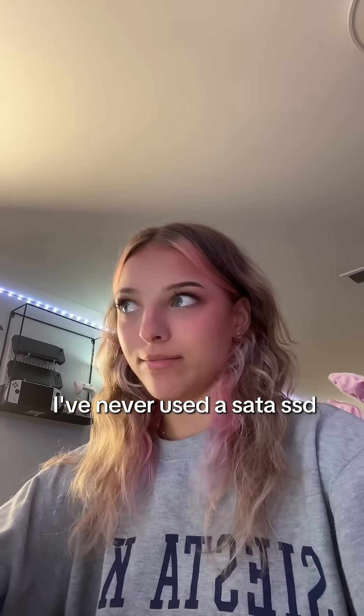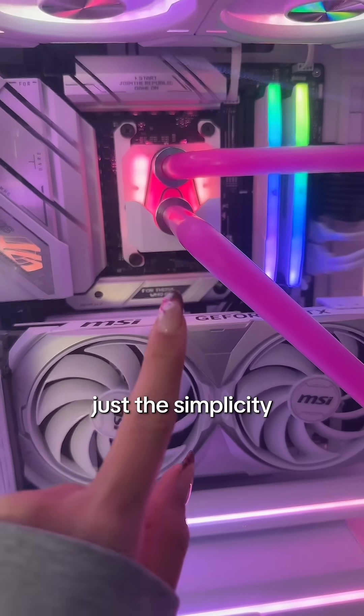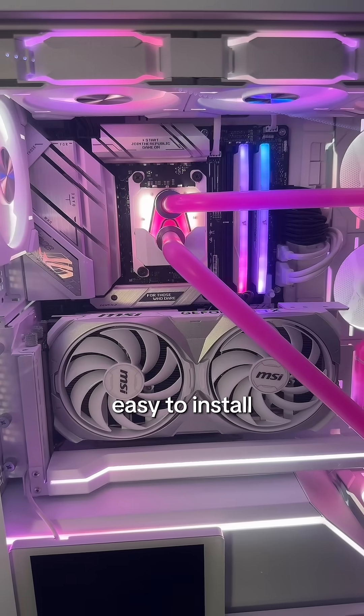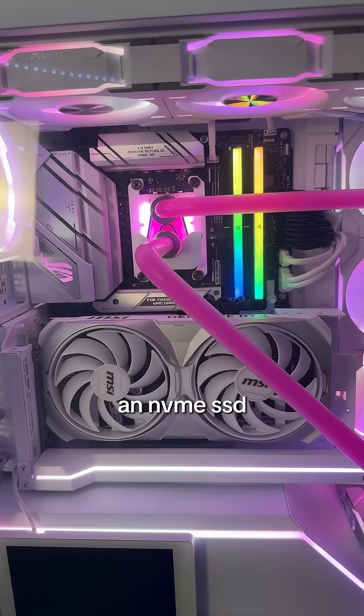I've never used a SATA SSD, so I can't tell ya. But when picking one, just the simplicity of the fact that it goes into the front of your PC, right into your motherboard, super simply — it's easy to install. I would go with an NVMe SSD.